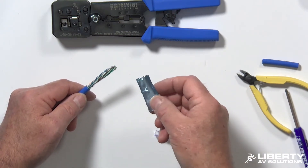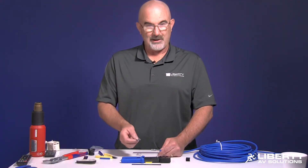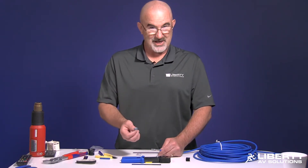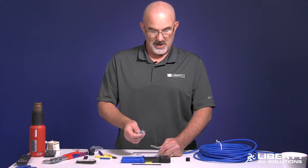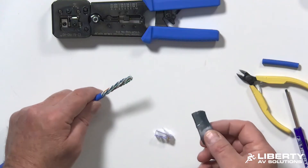This has an added benefit for HDBase-T where you don't have to worry about ground loops, because the shield is never connected anywhere and it still gets rid of outside interference. It doesn't help as much with internal crosstalk so it won't be as good as a fully shielded infrastructure, but it's better than UTP and it removes the ground loop issue. So it still works very nicely.